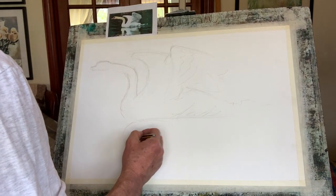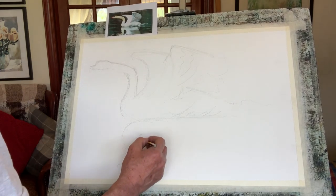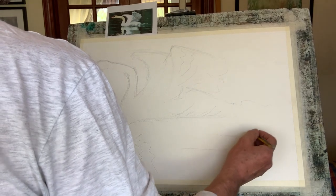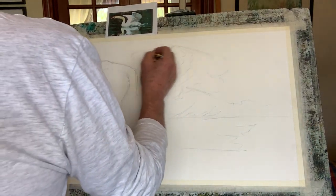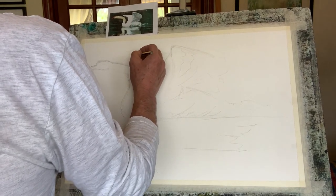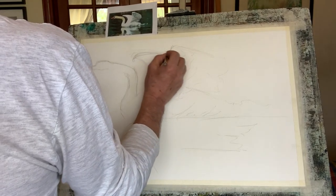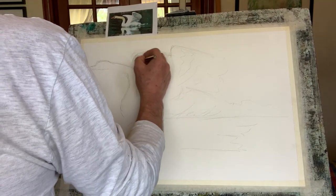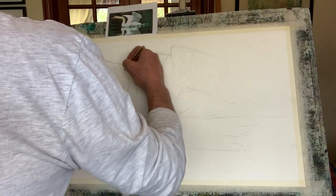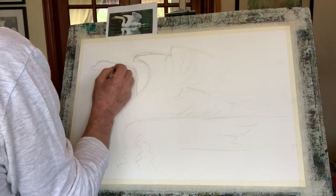Quite big, and then we get some shapes here with the feathers, and we also get a lovely reflection in the water where the neck and body are. I'm going to be using a bit of salt. There's a lot of space so I could have moved it over slightly, but you learn by your mistakes. When we sketch in pencil we're actually looking for the shape of things, trying to get things right.